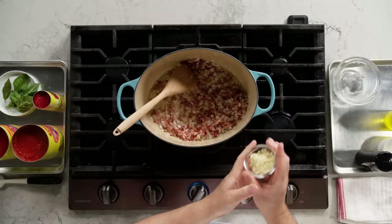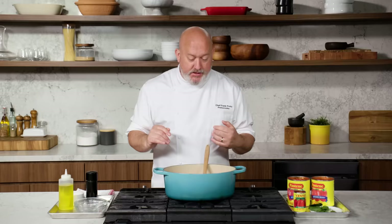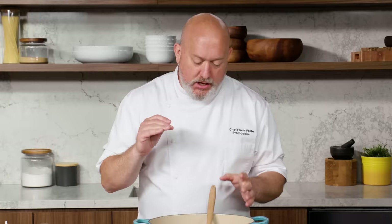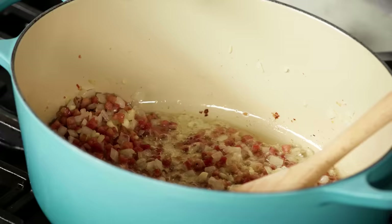My onions are getting lightly browned. It's time to add the garlic. The pancetta and onions cooked for about seven to ten minutes on medium heat, and the garlic is probably gonna cook for about five or six minutes. We just want to lay those base flavors down and have them mellow out. It's time to add my tomatoes.